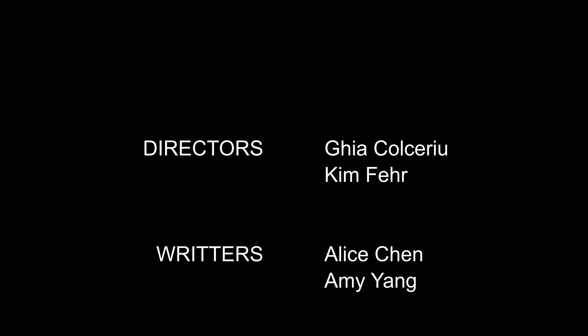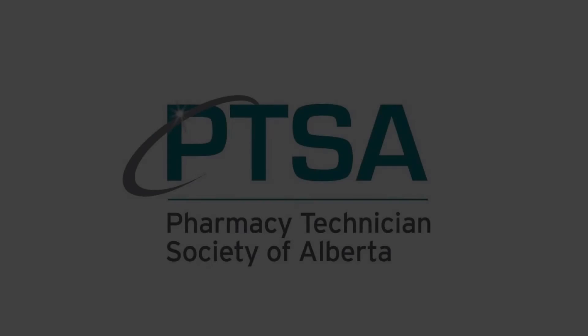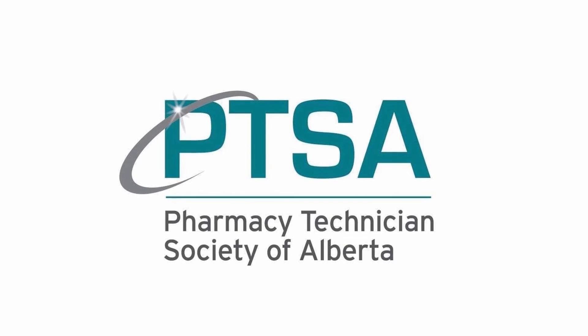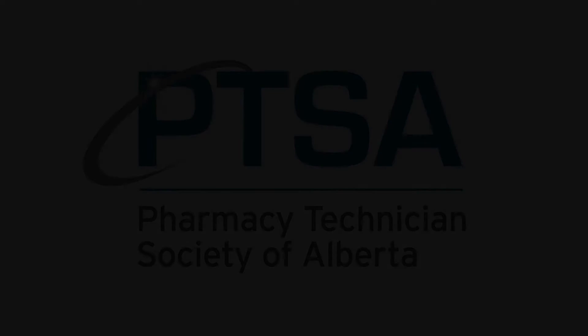Thank you for joining us for this training exercise.